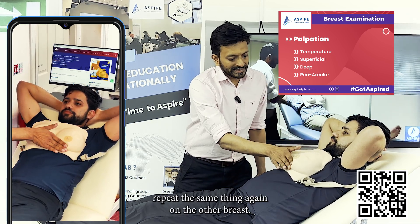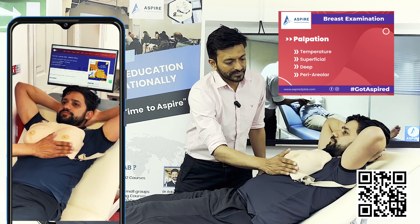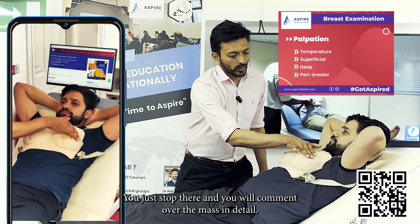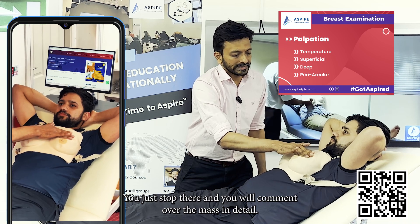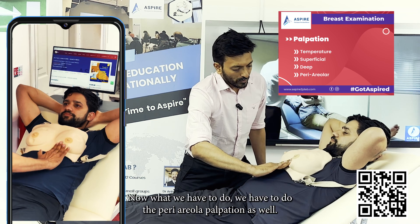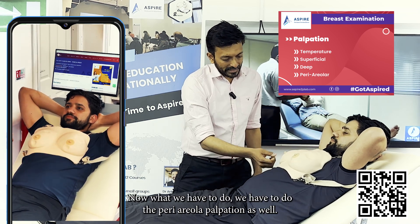We'll repeat the same deep palpation on the other breast. If you find a mass, stop and comment over it in detail. That completes the deep palpation.